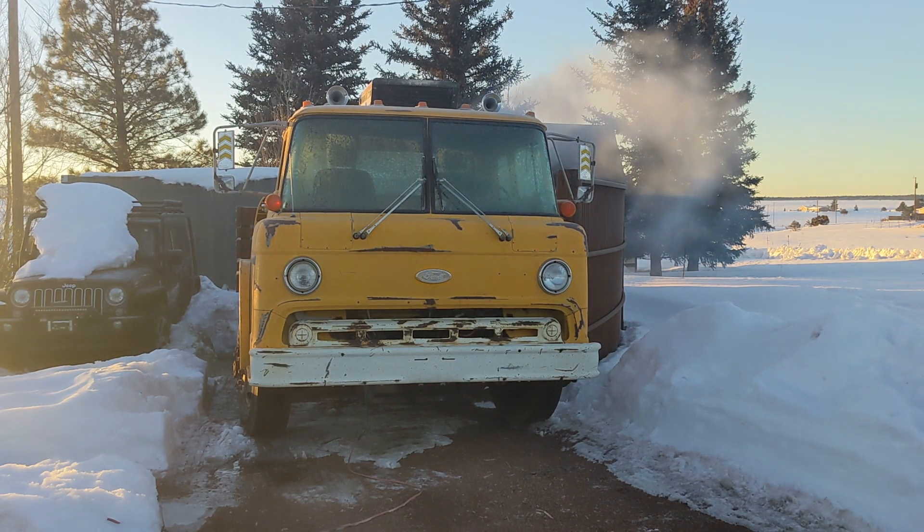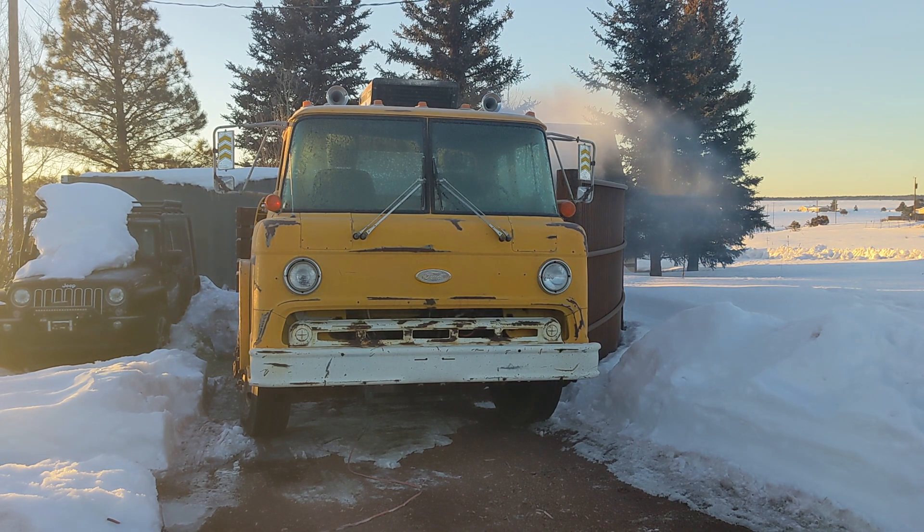There you go. Now, this old thing — it always smokes a lot when she starts, and it runs a little rough at first. That is pretty typical, even on a nice warm day. So a block heater is a huge help.